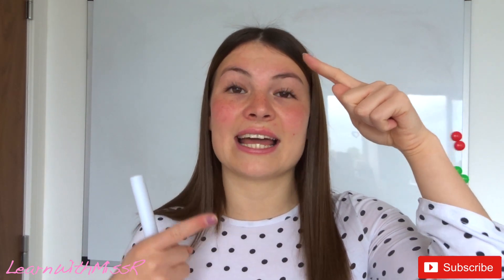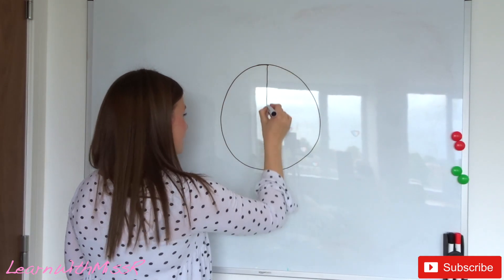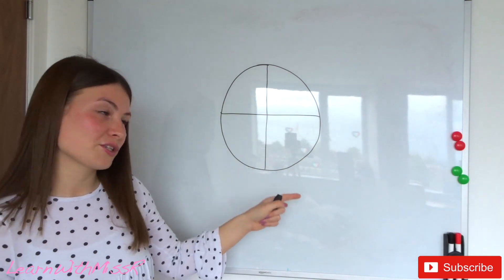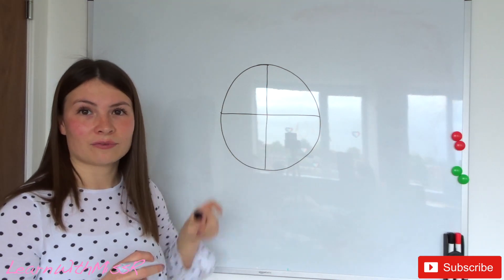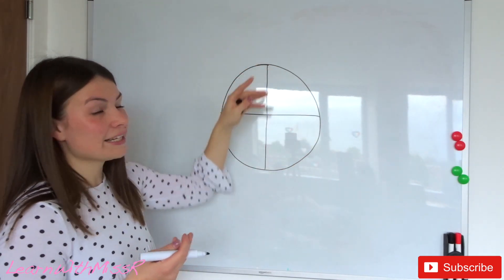This is actually a lot simpler than it may look right now. The way I've been teaching my class is to envision the fraction in a shape. For a fraction to be a whole, the numerator and the denominator need to be the same number. So if I had a circle and split it up into quarters, for it to be a whole, how many pieces need to be colored in? Four.